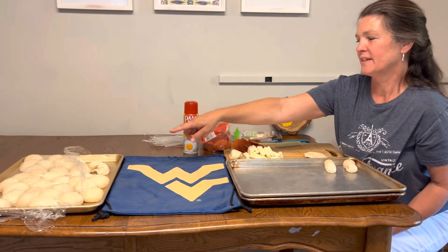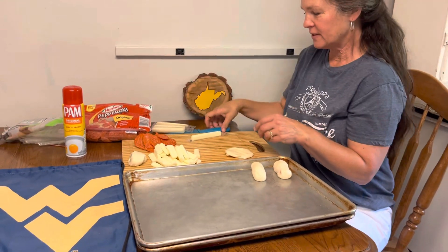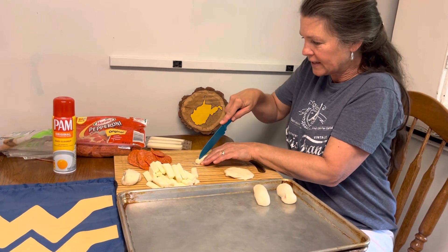Rich's frozen rolls, a whole package, a big package of pepperoni and a package of cheese sticks. And then show us the steps here. All right, so this is key. What you do is, while the cheese stick is still in the plastic, you cut it long ways.